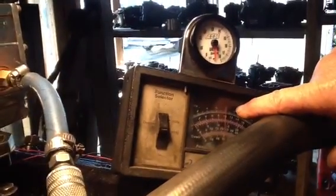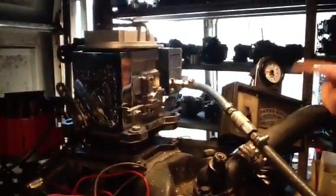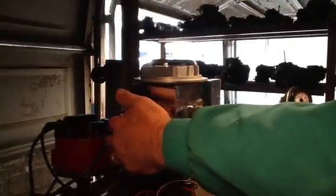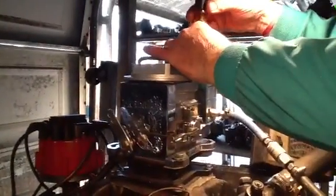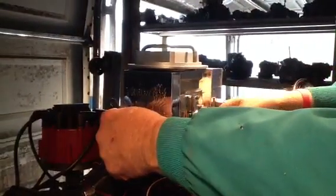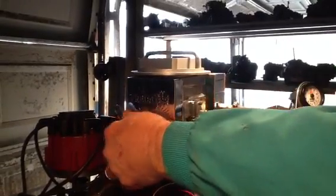That's idling below 800, about 750, 775. Can you tell me that this thing does not idle? It's lower than your automotive carburetor. A little fine tuning here — 800 is pretty good.